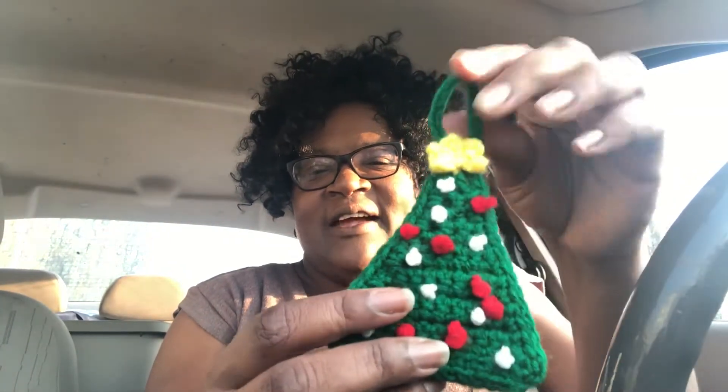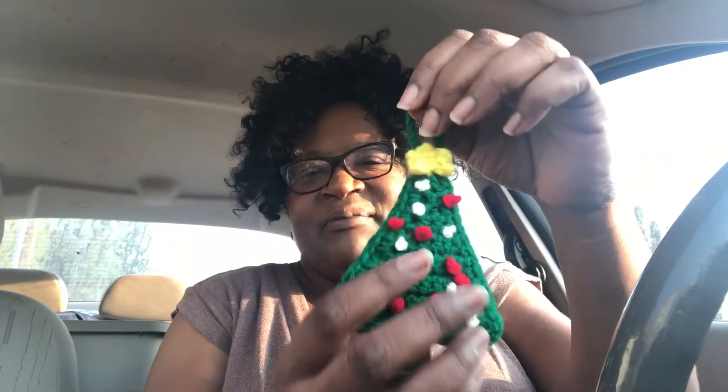I will only show you this one — I think this is gonna be the most traditionally holiday Christmasy one. Here you go: a Christmas tree! Now in the pattern there's a little brown piece down here for the trunk, but I skipped that part and I won't go back.